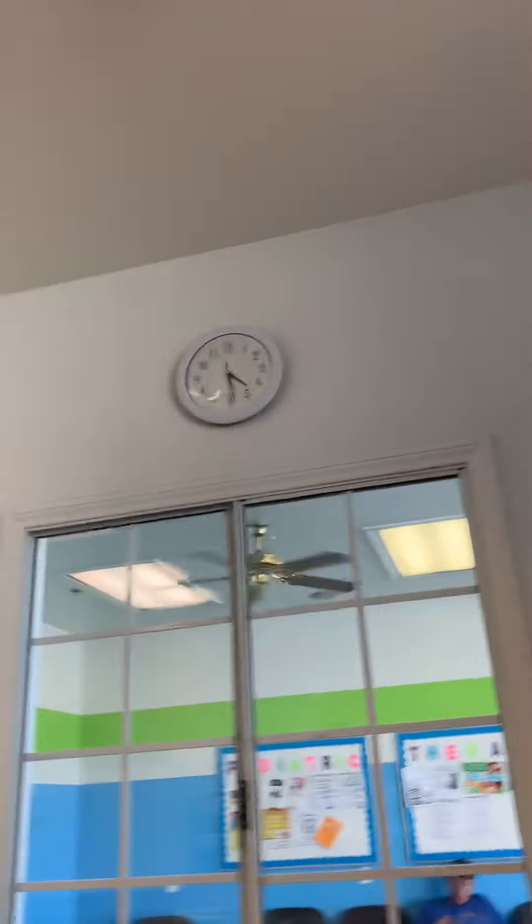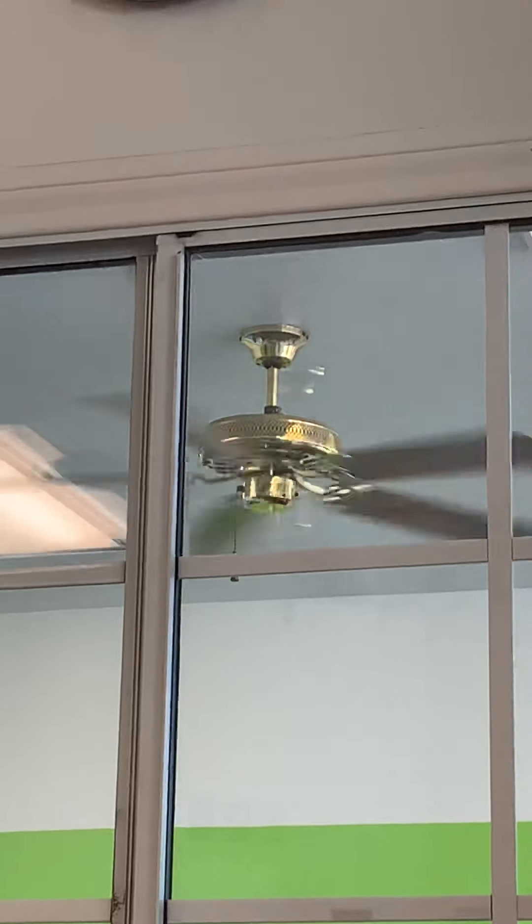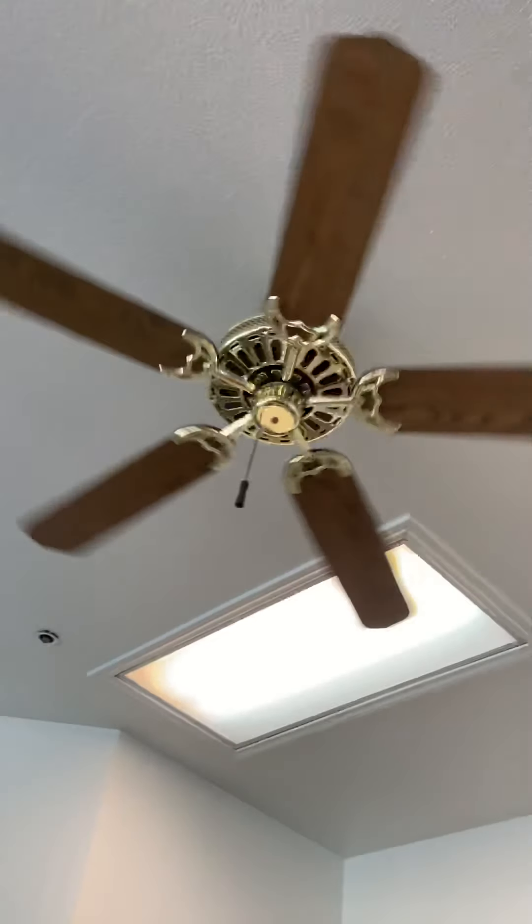This one could be a NuTone and the one over there could be a Hampton Bay, or the Landmark maybe. Or maybe they're both Landmarks or both NuTones, I don't know.